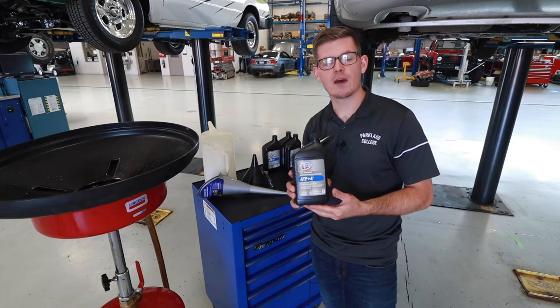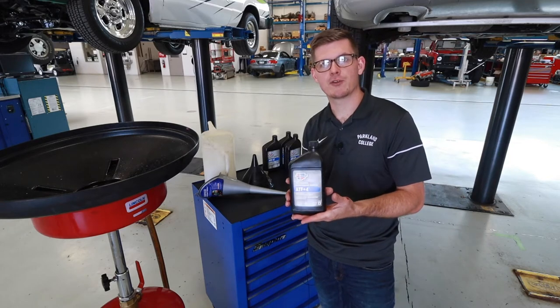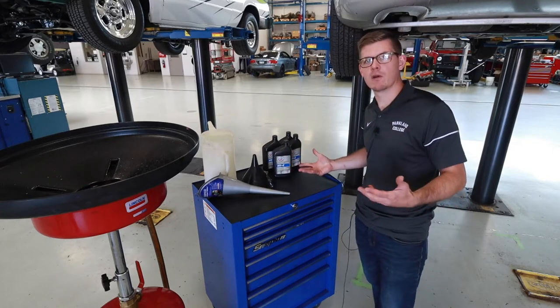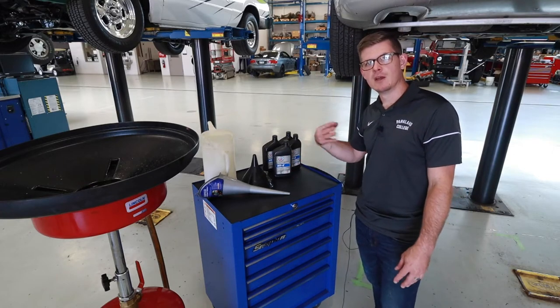I've looked at All Data and found my spec. A typical refill after a drain on this is about four quarts, so I've got about four quarts of the ATF Plus 4, which is the specific fluid for this car.